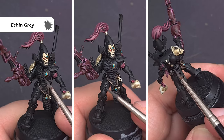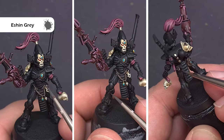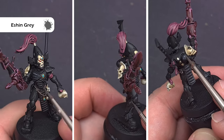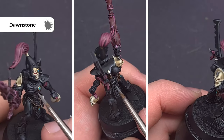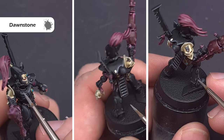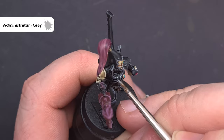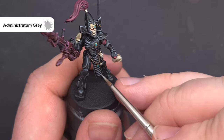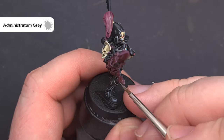The last thing we need to do is paint the armour, so if you haven't already go back in with some Abaddon Black and fix any mistakes you've made. The first highlight we're going to do is with Eshin Grey — I've thinned this down quite a bit with water and I'm making sure I touch my brush on some paper towel first to take off the excess moisture. This gives a nice crisp edge highlight using the shape of the model that also blends into that black undercoat really nicely. To make that armour pop we're going to take some Dawnstone and, using very little on the brush, drag the tip along those really sharp raised edges to give a nice crisp highlight. Finally the last highlight is Administratum Grey — it's quite stark and bright so we want to put this just on the sharpest edges and corners that are really going to catch the light. Work your way around the model and use it as sparingly as you can because it's always easier to add more if you need it.